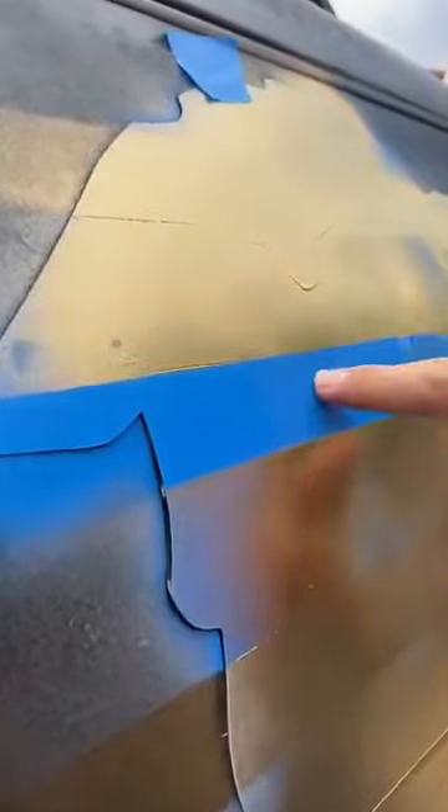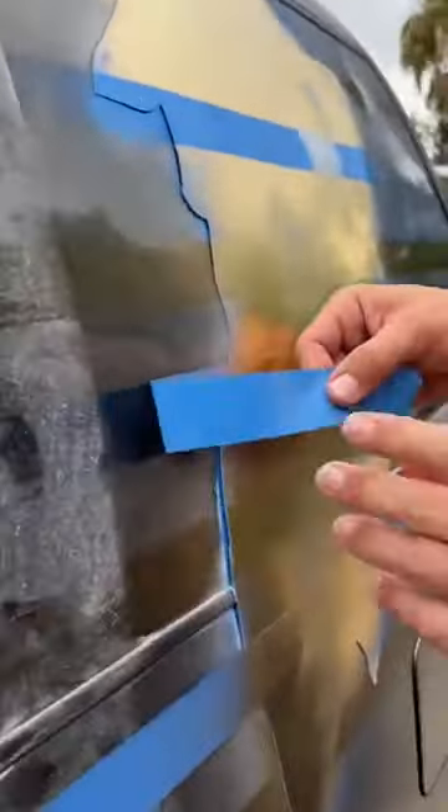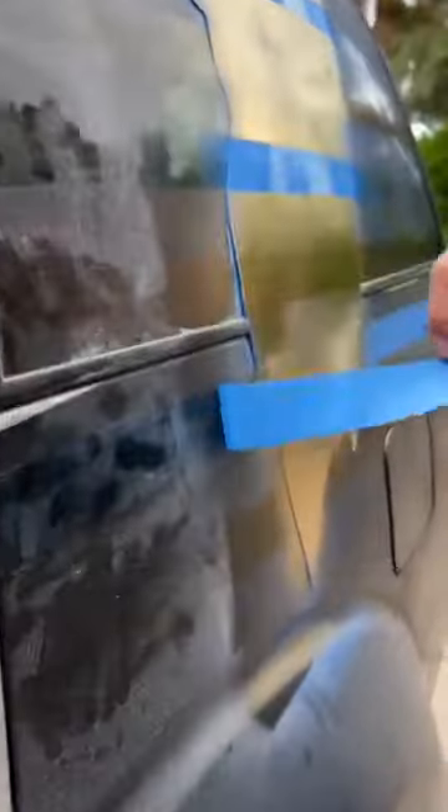It's not all blue - it's actually partially gold, partially blue. But we're going to pull everything off right now. Beautiful. Look at this. Golden blue. That is very, very cool.